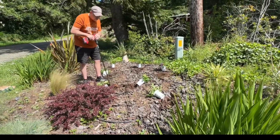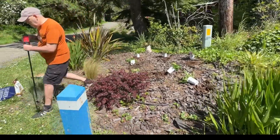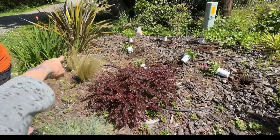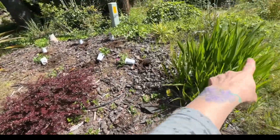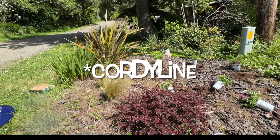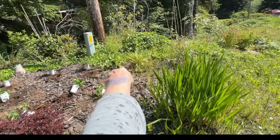We're going to sprinkle Plant Tone all over the whole area so that all the plants get a little nutrition. We have a barberry here, ponytail grasses, blue grasses, some crocosmia — I can never remember the name of that plant — and then some yuccas right there.